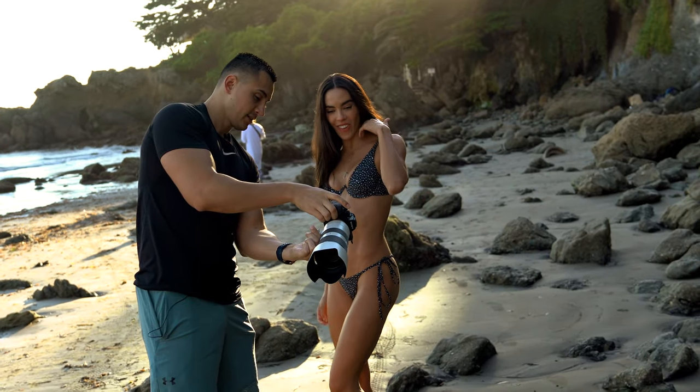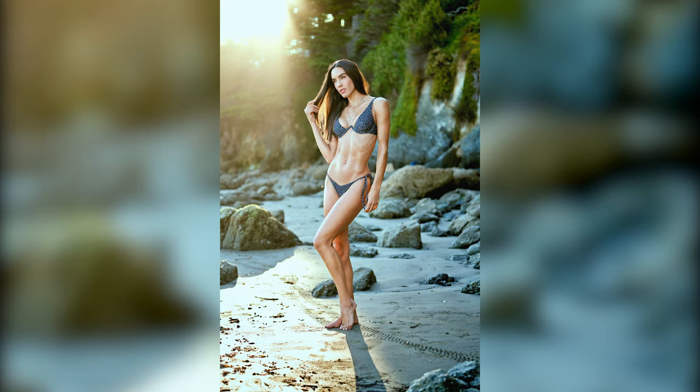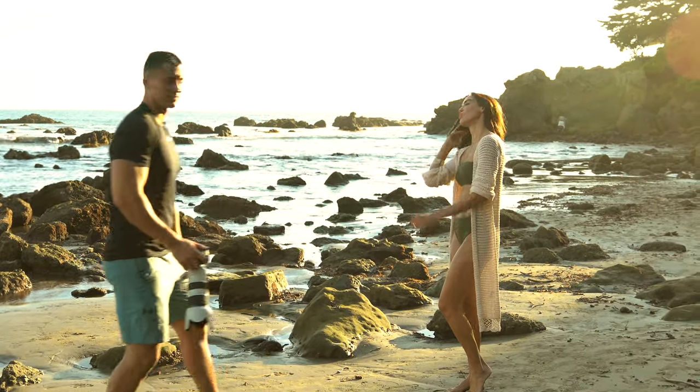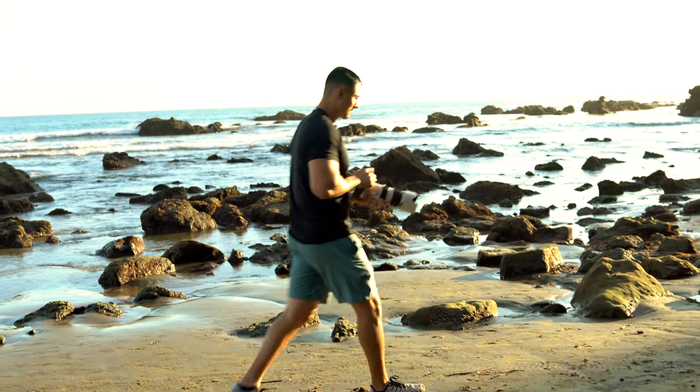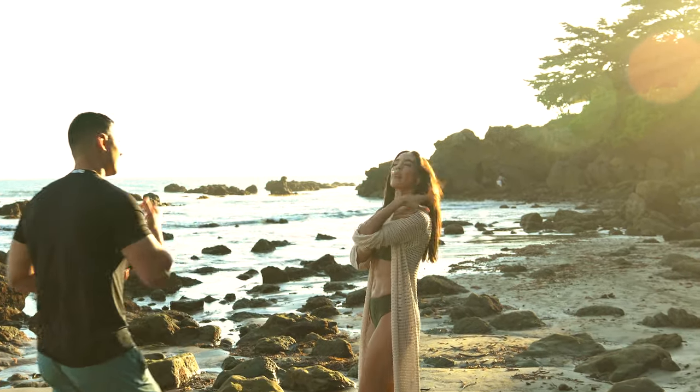Coming through the trees — I'm gonna start far and work my way in nice and close. Actually Susie, let's do the opposite: I'm gonna start nice and close, get those real intimate close-up beauty shots, and then I'll work my way out.